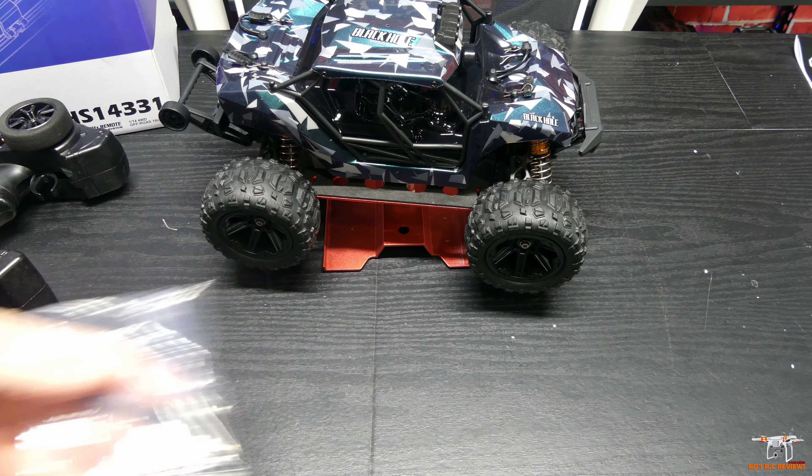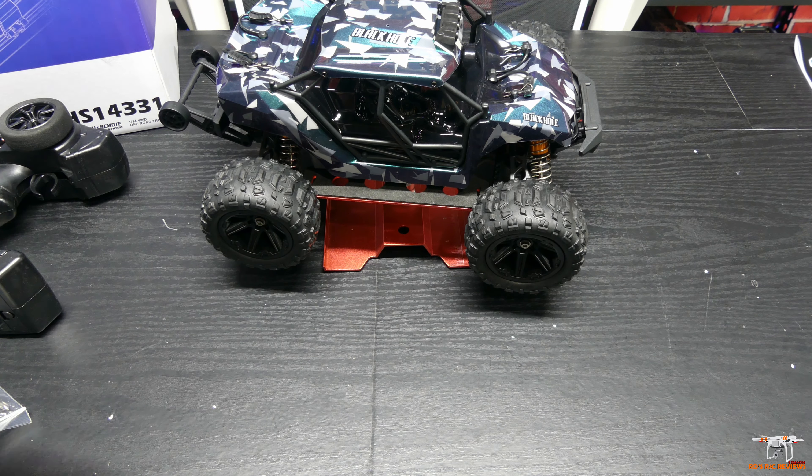They also give you a flip screwdriver — which you always expect is one of these — and a pretty decent instruction manual as well.